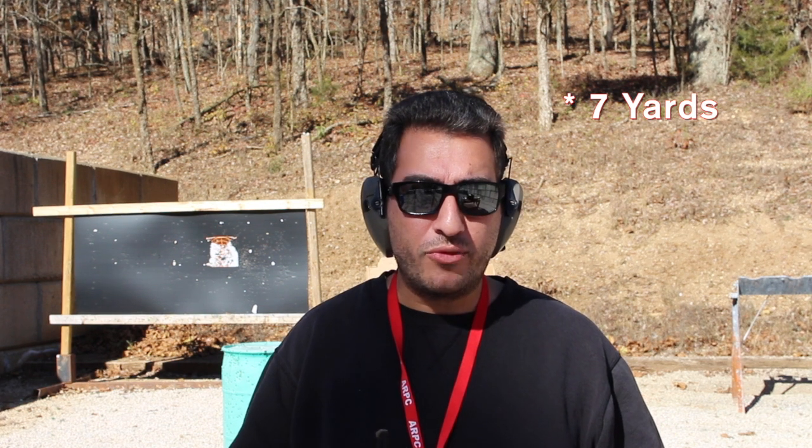You want to do it at about 7 yards and you want to time it. My point right here is to draw from the holster and get 6 shots on target. I'm going to time it — I got my timer with me, so let's get it going.